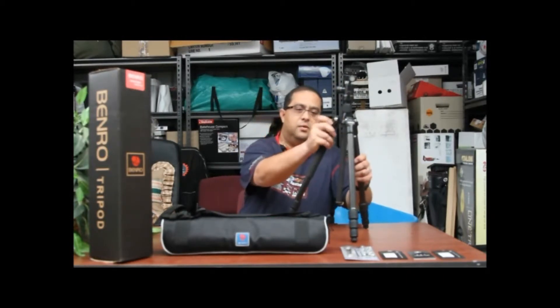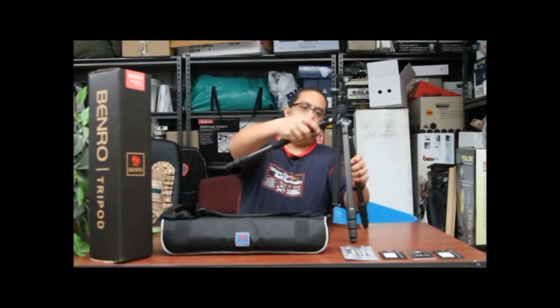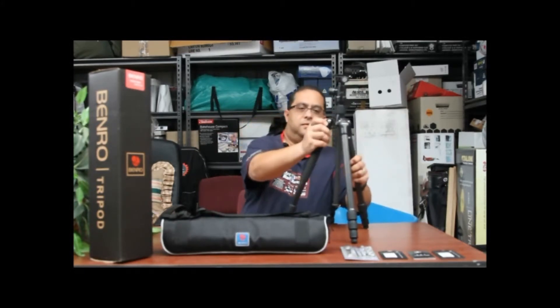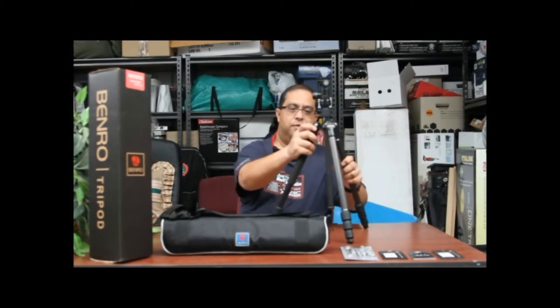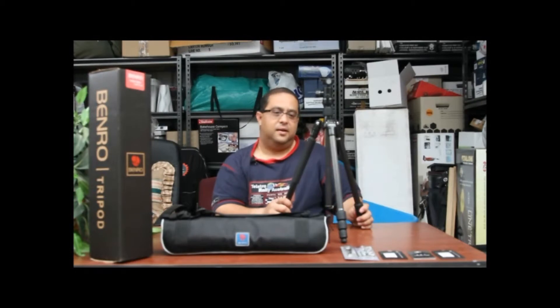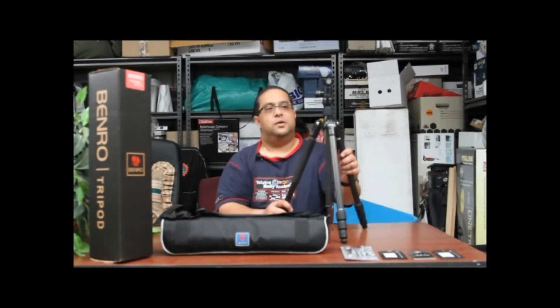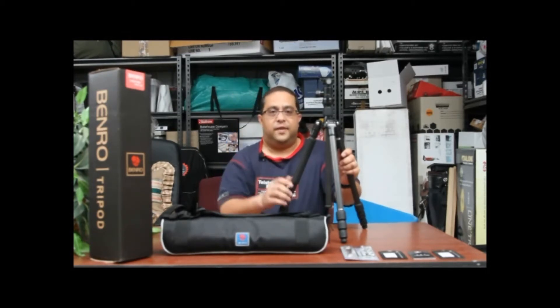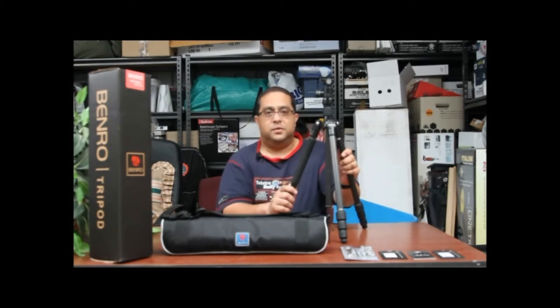The legs go to all different positions as well, even down low, and so on and so forth. This is a six kilo load tripod — I've had my Canon 7D on there with a big lens as well as a flash, and have had no problems with the stability of the tripod, so I don't see any issues there.